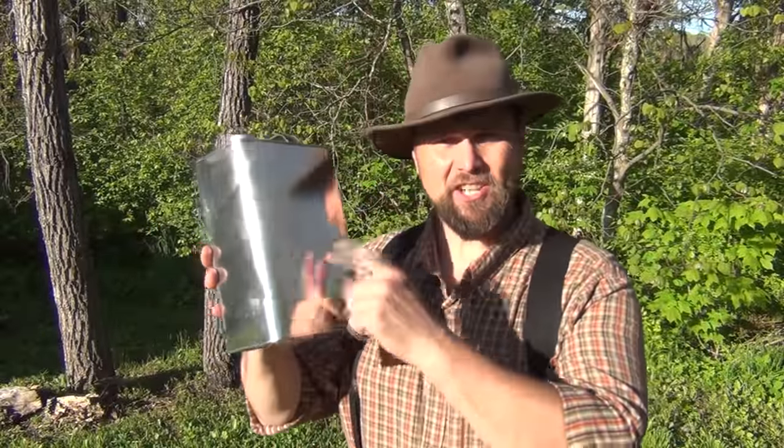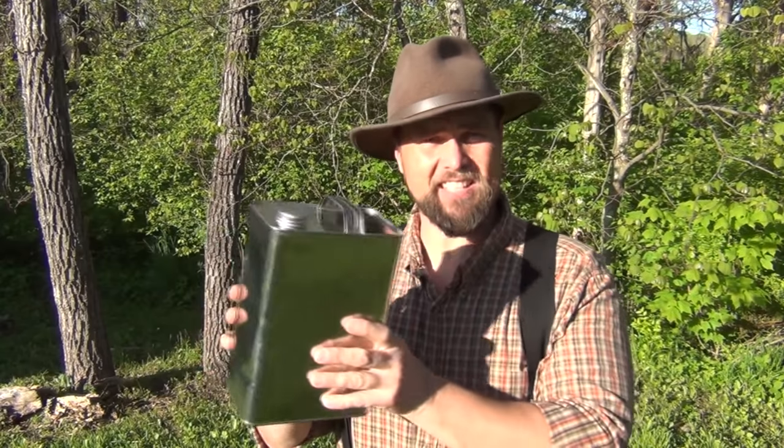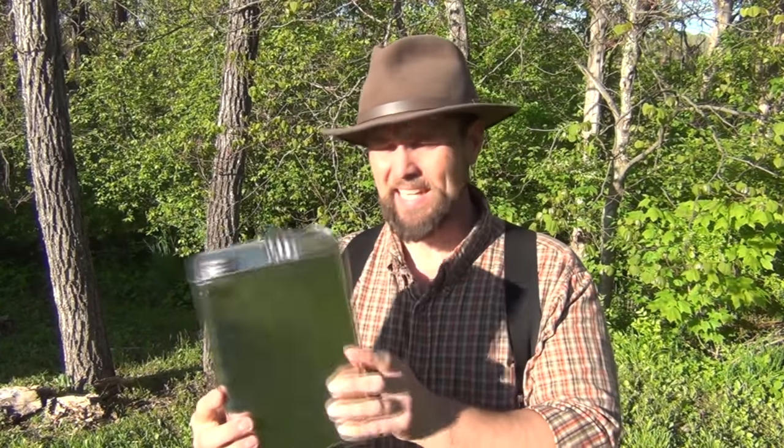The first thing you're going to need to make this Hobo hot water heater is a can of some sort. This is a one gallon metal tin. There are all kinds of things that come in them — syrup, olive oil, and a lot of cleaning supplies. If you use a cleaning supply tin, you're going to have to really clean it out and make sure it doesn't have any residue left in it. I would encourage you to use a food grade tin when you do this project.